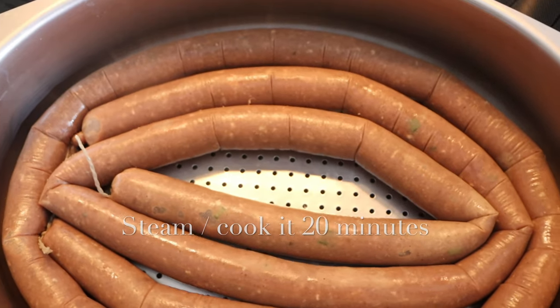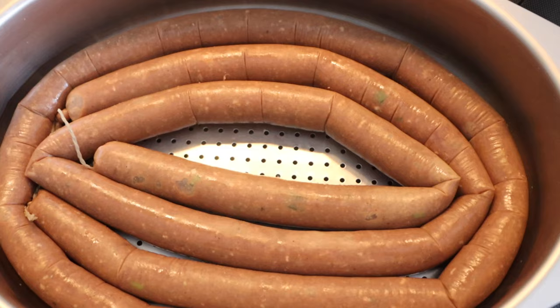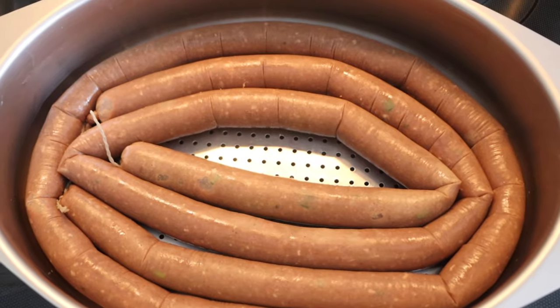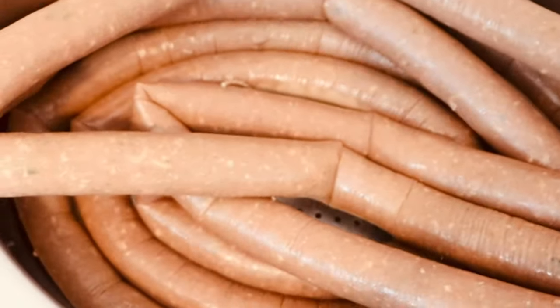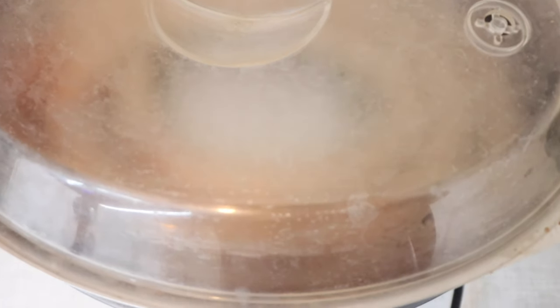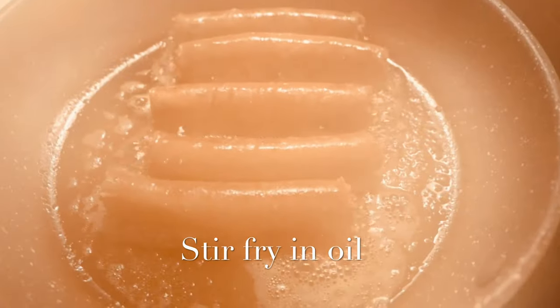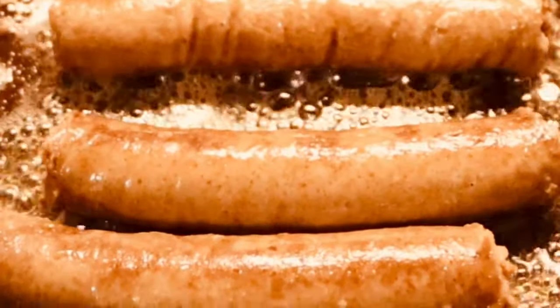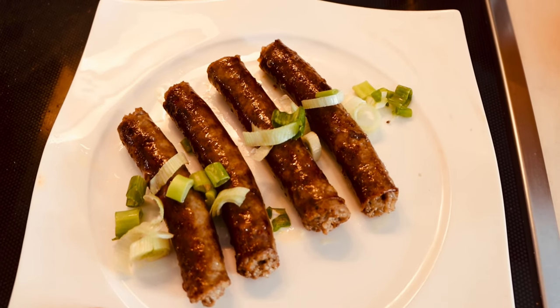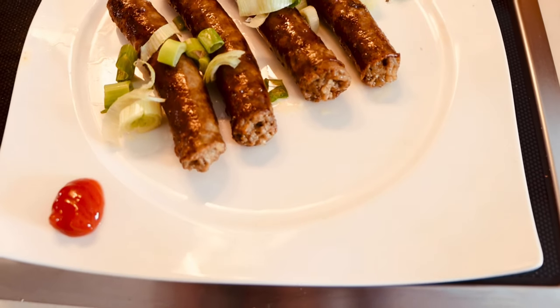You can steam the sausage or cook it in water, however you like — you can also stir-fry it in oil. I'm steaming it here. To check if it's cooked, prick it with a toothpick; when no blood comes out, it's done. Once steamed, I'm frying it in a pan with a bit of oil. That's how I like it — enjoy the recipe!